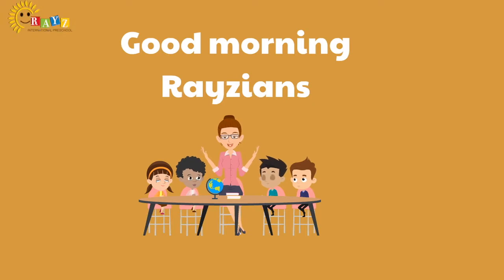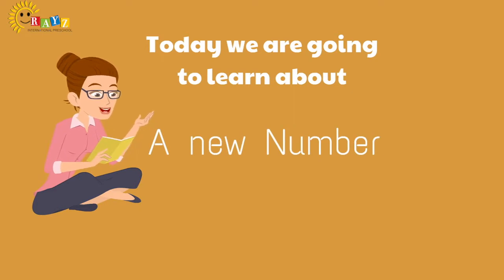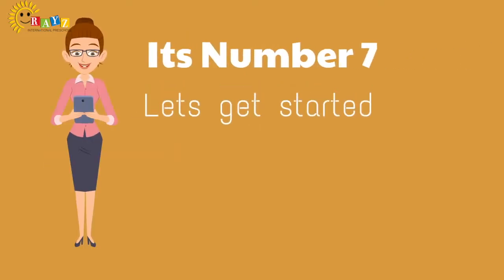Good morning Rezians! Today we are going to learn about a new number — Number 7. Hello Rezians! Welcome, you all.